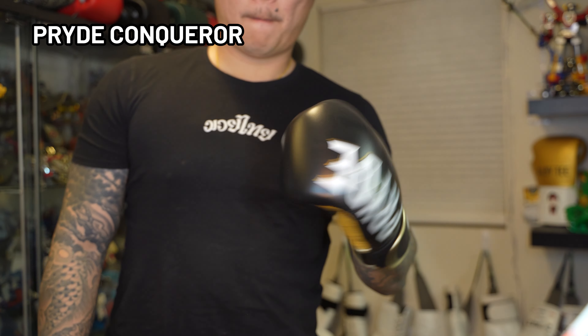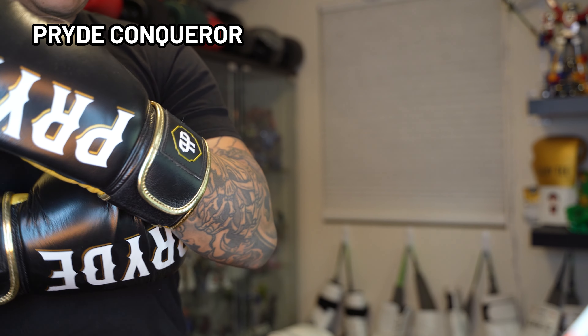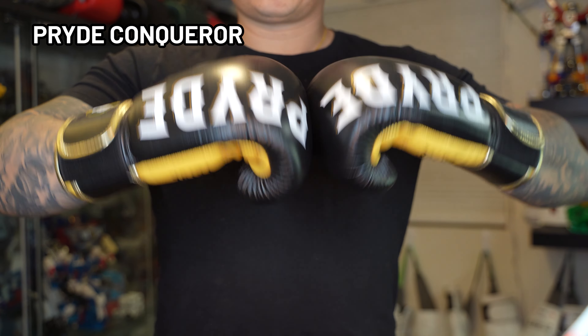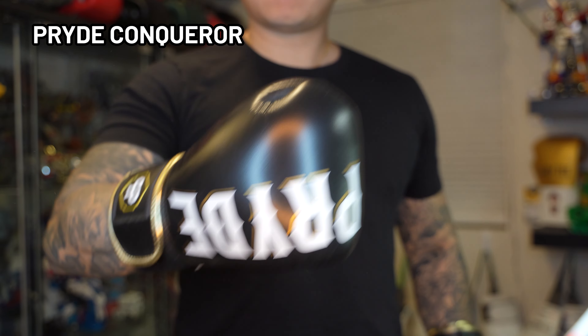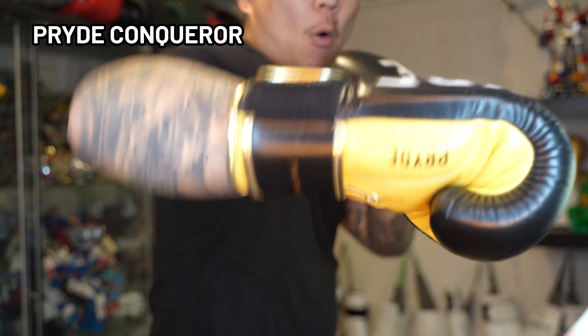The foam was so stiff I had a hard time making a fist, but after a few uses it did eventually break down, although it still remained on the stiffer side. For about $100, there are definitely a lot of other gloves within that price range. I think the gloves are perfectly fine and will do the job. I would only recommend them if you're a fan of the design and the brand itself.